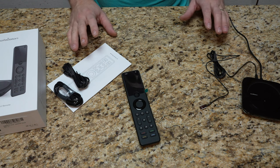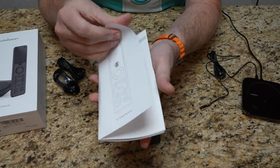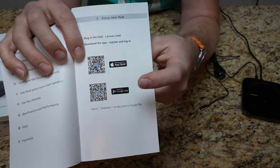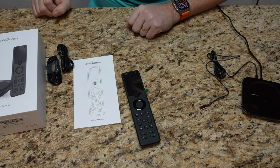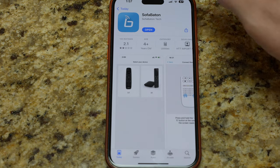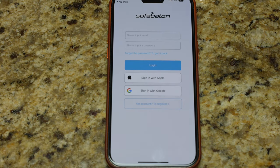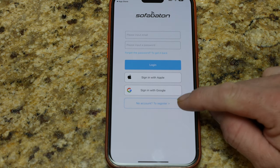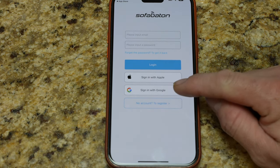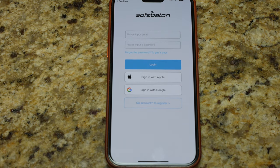I did download the app — the manual has a QR code to scan to find it in the App Store or Google Play Store. Opening the app, you can log in if you already have an account. You can register with your own email, sign in with Google, or sign in with Apple. I'm going to sign up real quick.